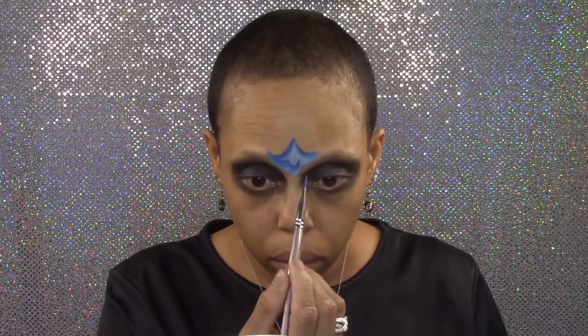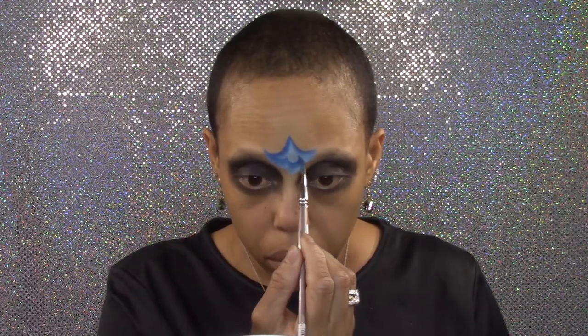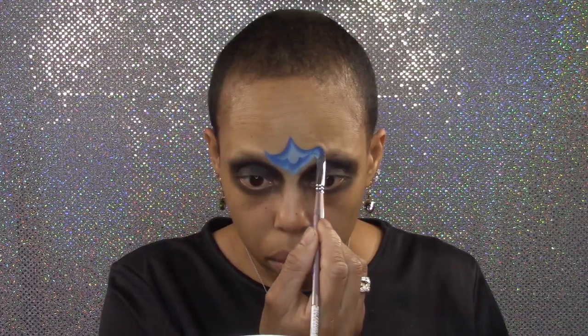Then paint another line on each side of the U that connects to the top peak. Now two tall peaks that connect to the center area and carry over and stop at the center of my brow bone.